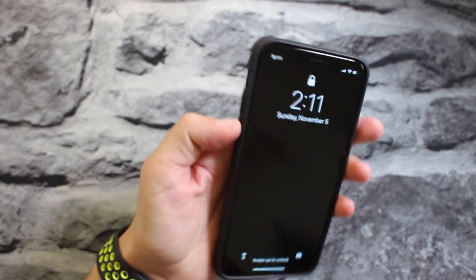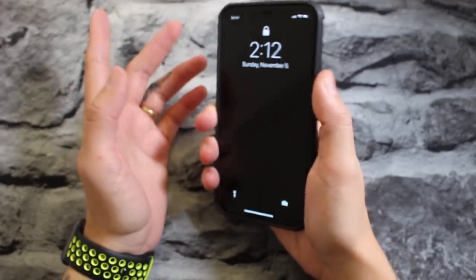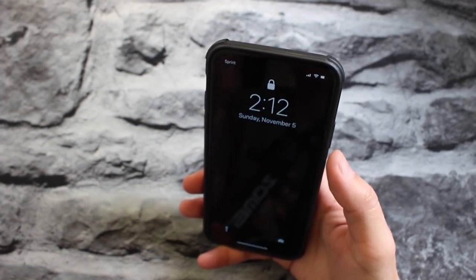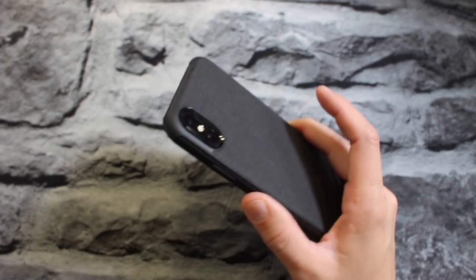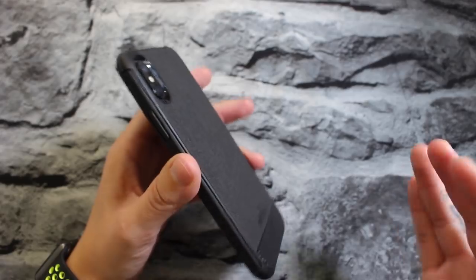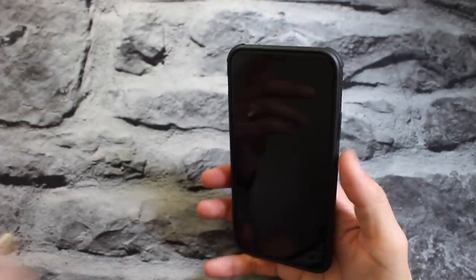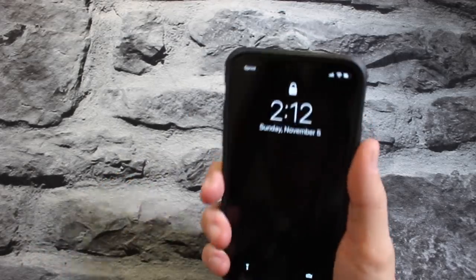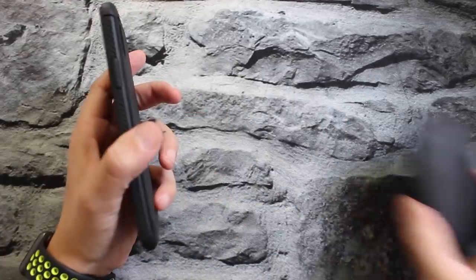All in all, it feels really good in your hands. You get some really good grip on the sides — I feel confident enough that I'm not gonna be dropping the phone. If you do happen to drop your phone while it's in this case, you should be protected. You have nice protection on the corners, raised front screen bezels, and camera protection — and it feels really good to hold.